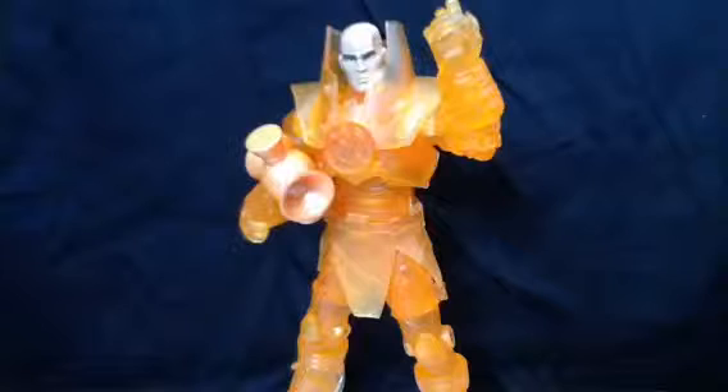Hey guys, the Blood here, back with another review. Today we are having a look at the DC Universe Classics Wave 17, Orange Lantern Lex Luthor.